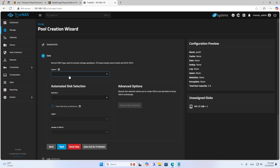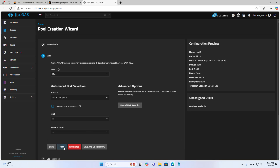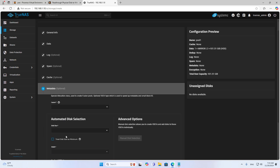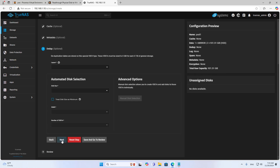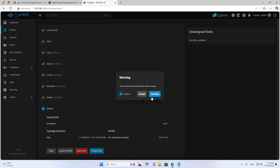I wipe the hard drives before configuring the storage. With two hard drives, I choose two-way mirror storage. This is a way to protect data if one of the two hard drives fails. With more hard drives, you have more options for configuring data redundancy.